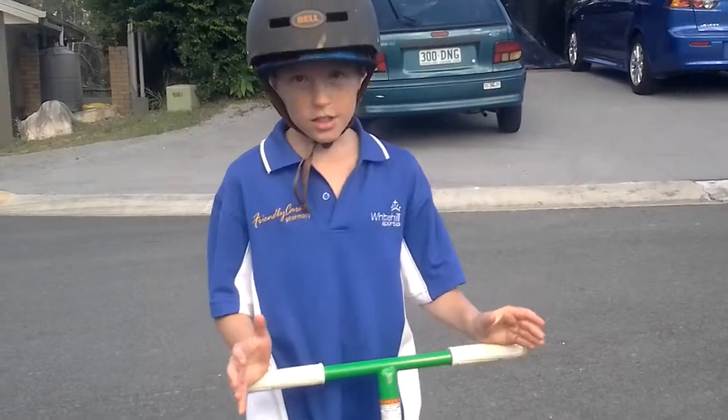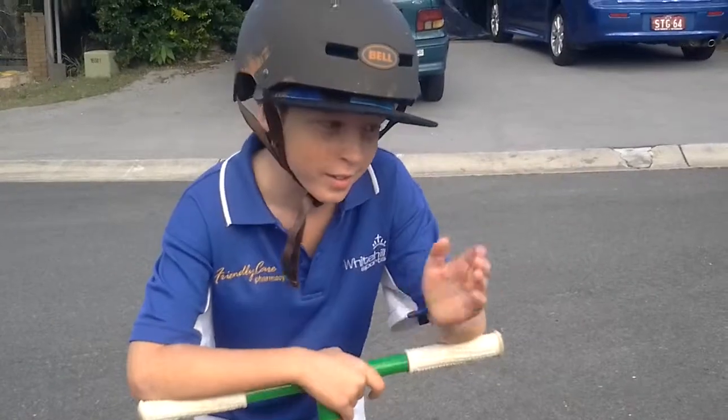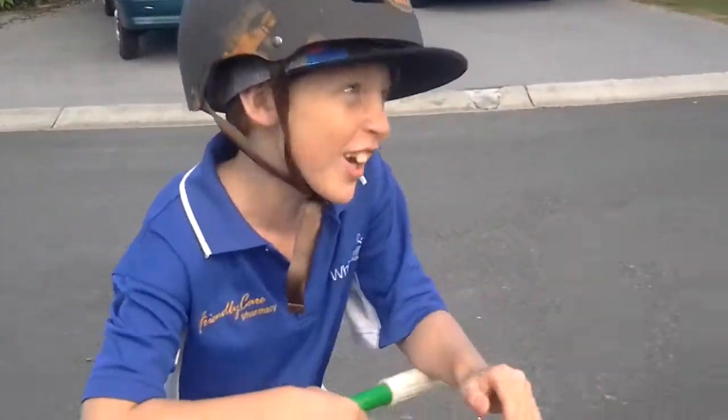Hi viewers, this is Zequelsmith1082 again, and we're going to show this big buffalo doing some tricks. Here he goes!